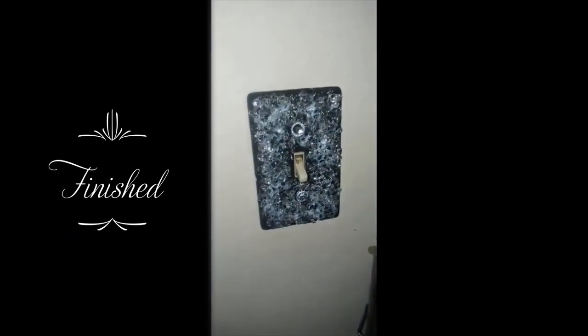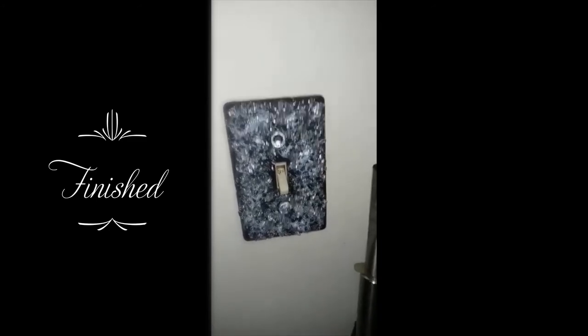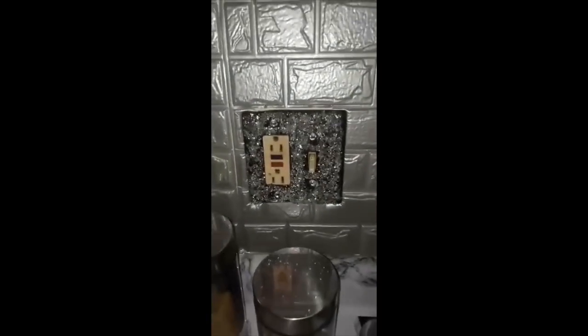This is how it turned out — the Mod Podge isn't completely dry yet, that's the white you see. This is the other one I already had completed when I did my backsplash. I'll be doing a tutorial on how I did my coffee bar real soon and I'll be back with more videos — thank you.